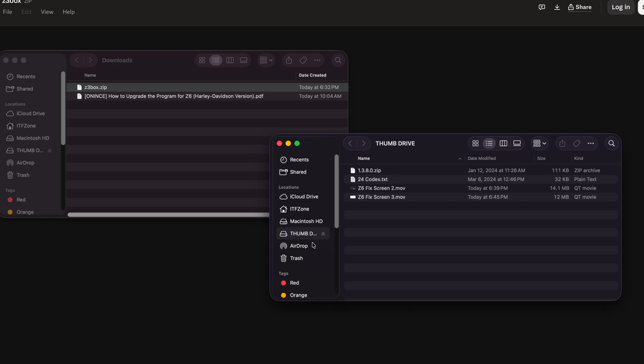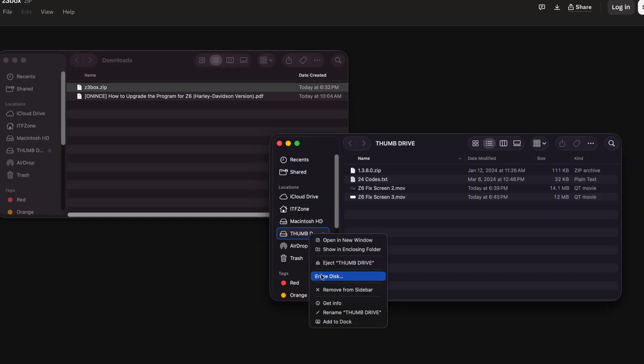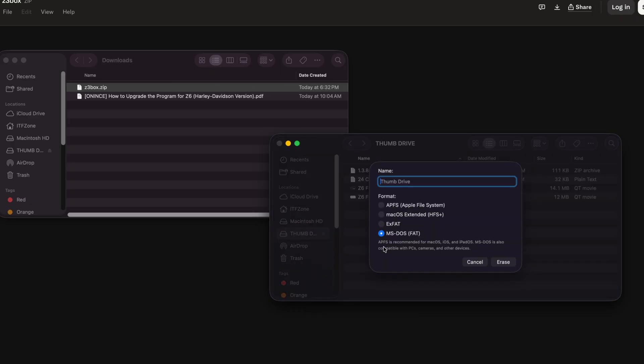So what I'm going to do is erase my thumb drive. We'll right-click on it and do 'Erase Disk' — make sure you don't need any of those files. I've noted that it's important to have it as MS-DOS FAT, so your drive must be formatted as FAT32. Otherwise the box won't see it.